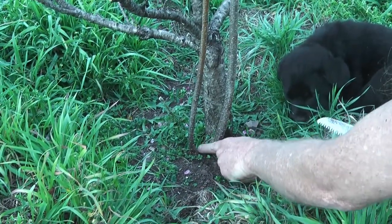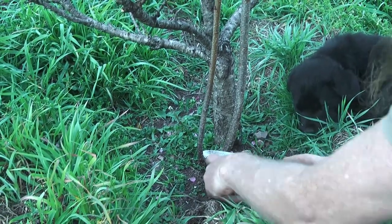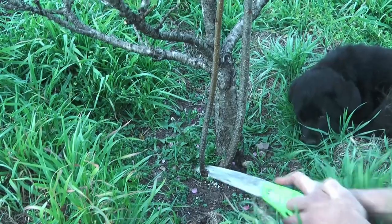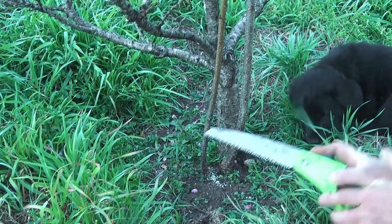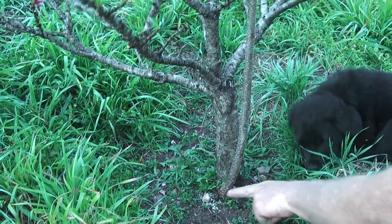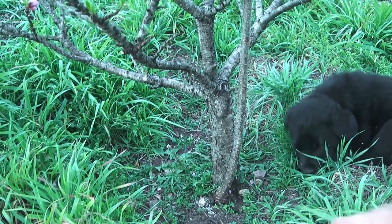You need to cut these as close in as you can, because leaving wood gives them something to shoot from. Cut them close to the ground, and in spring it's really important to keep an eye on them. If they put out more shoots, just break them off and they'll give up.